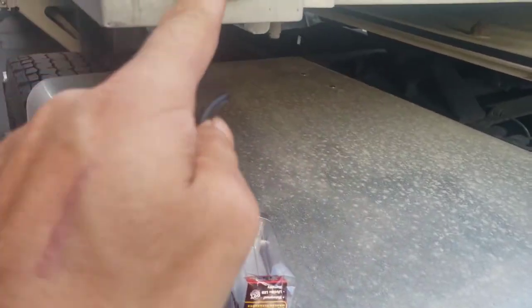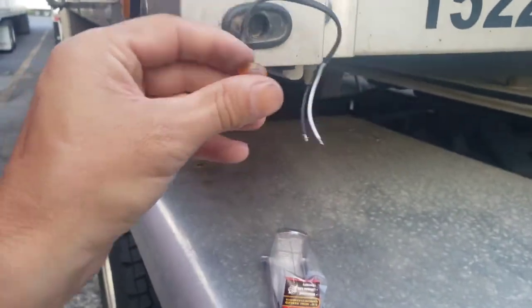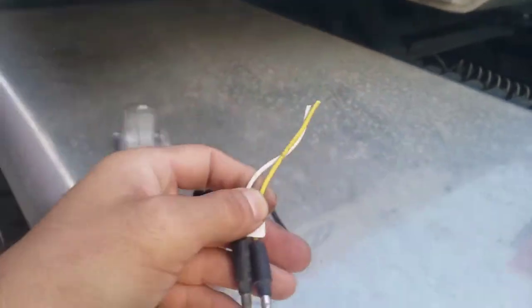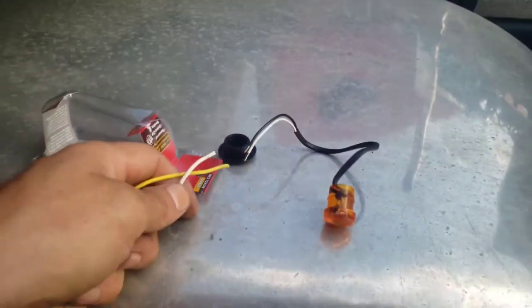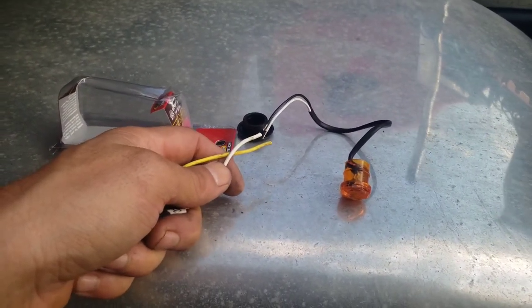We're going to use this same grommet for simplicity's sake. I just eyeballed it and yeah, that's going to fit in there. What I did was I clipped this plug off the end of the other one to give me some extra slack, and this is what those two plug into. That's going to give me plenty of slack just in case these pigtails aren't as long, and I'll hit both of these with butt connectors to get it all fixed up.